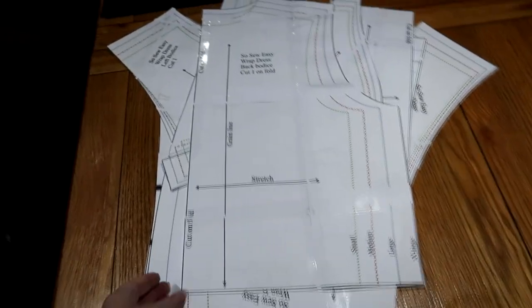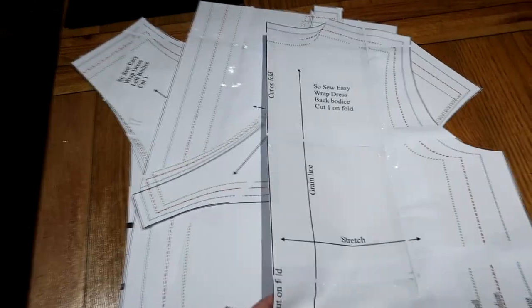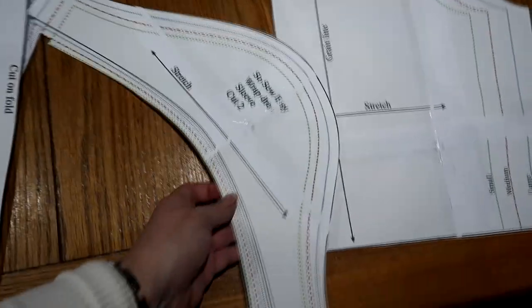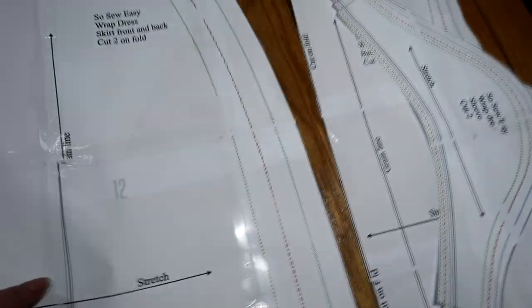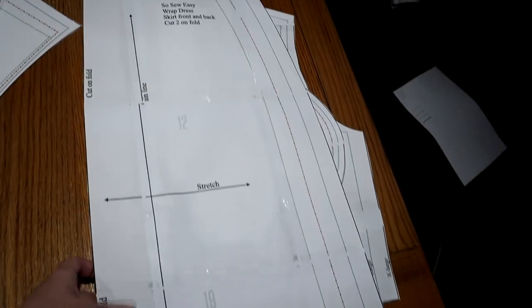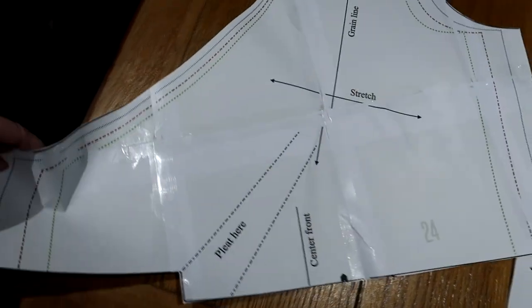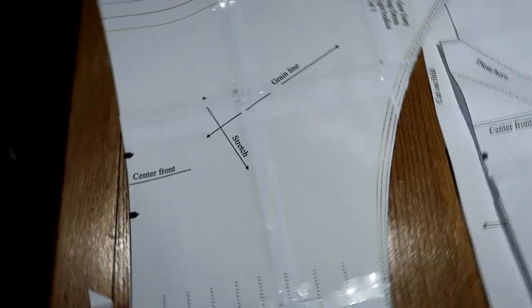I'm finally done with the pattern. We've got — how many pieces? So this is the back bodice on there. And then we've got this, which is a sleeve. And then we've got this, which is the skirt front and back. And this one, which is the left bodice. And this one is the right bodice.